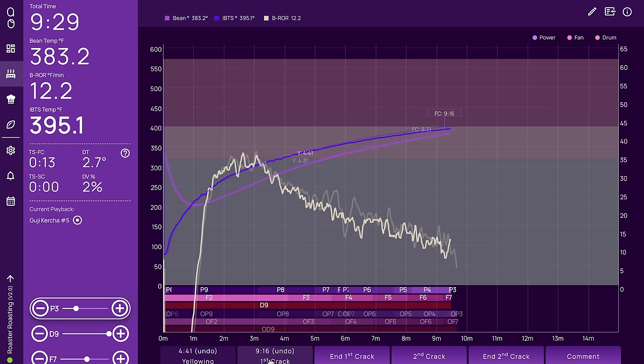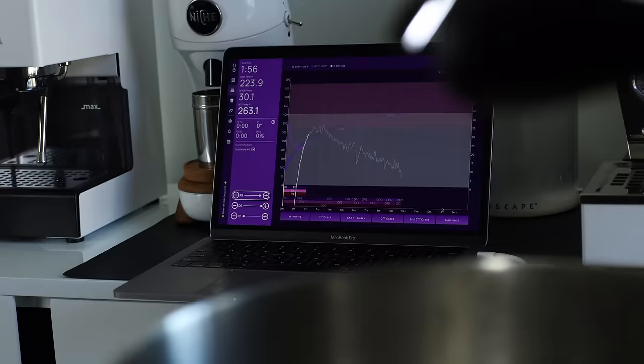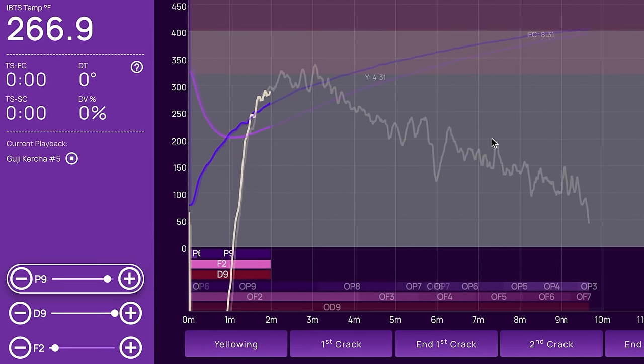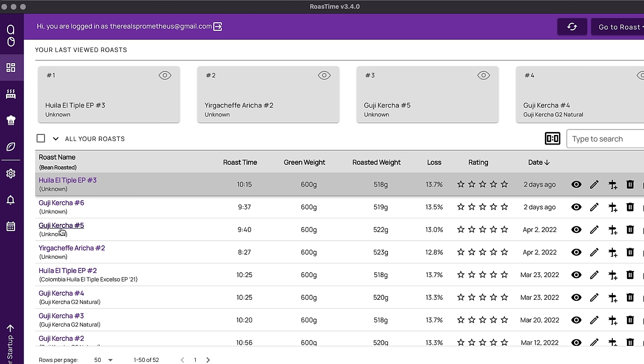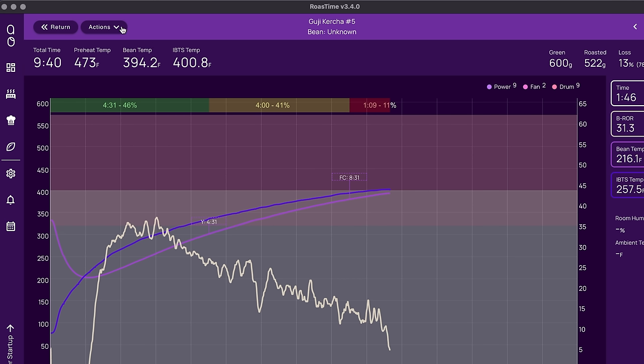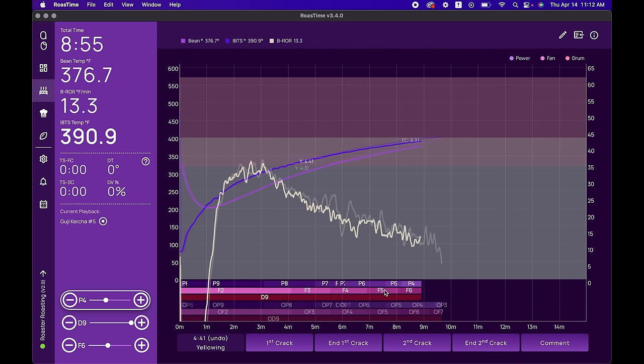The graph still shows all the data a professional roaster could want, and then some, and is highly customizable from the max parameters all the way to the colors. In terms of the roasting process on the program, it's actually very similar to Cropster. I even found it a little more user-friendly, as the program can make direct changes to the roast in real time, as opposed to Cropster just marking points on the graph as changes are made manually on the roaster. It also records all changes made on the profile automatically, so if you find a great roast and want to reproduce the profile, you can select playback on Roast Time — essentially an auto-roast mode that I found surprisingly consistent batch to batch, and very handy for any sort of production roasting.